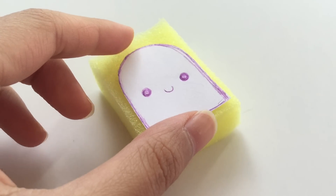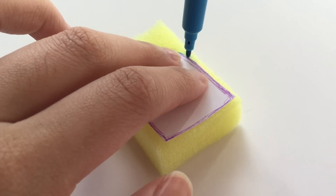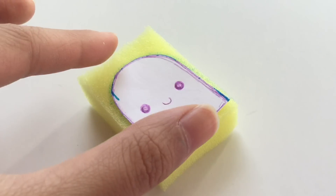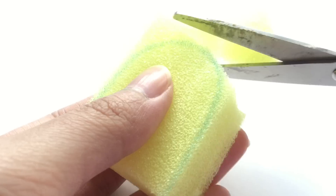Next, place the template that you made earlier onto the foam and trace around it with a marker. When you're done, carefully remove the template and cut around the shape.